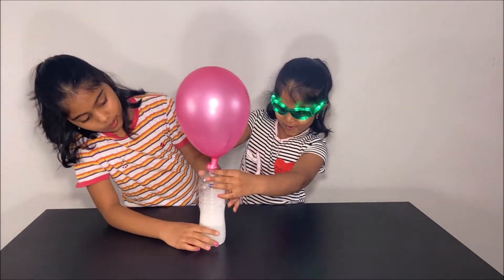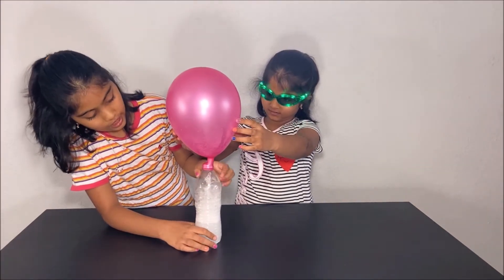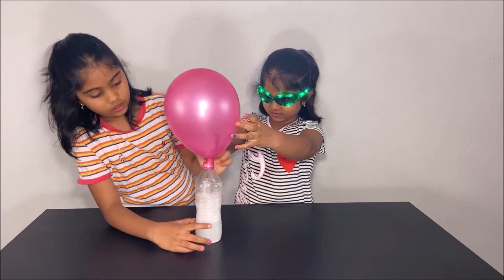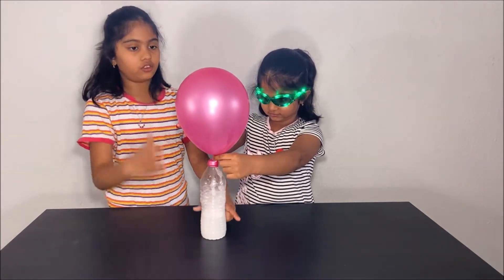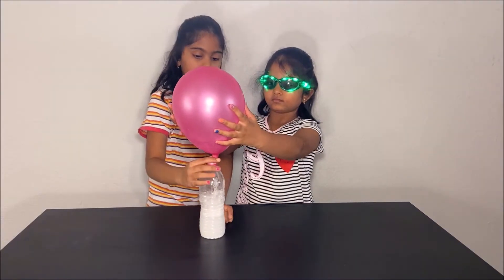So the bubbles are carbon dioxide, and this is vinegar with baking soda, and this is all carbon dioxide in the balloon.